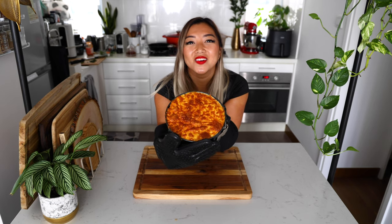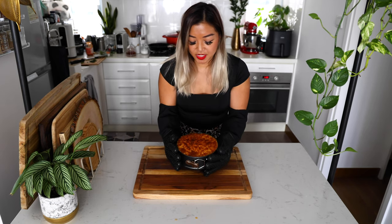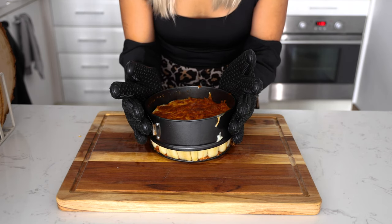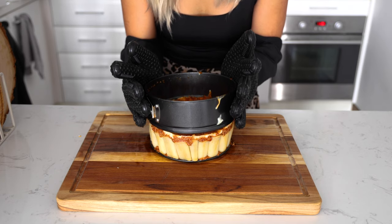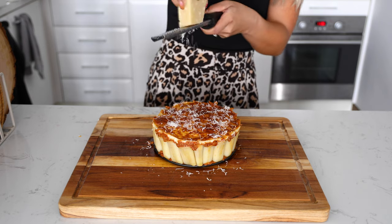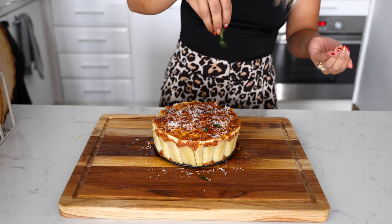Look at that golden brown crust — it's so beautiful. And now the moment of truth. Fresh grated Parmigiano and some chopped fresh basil.